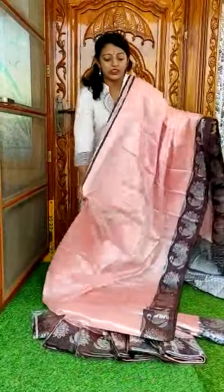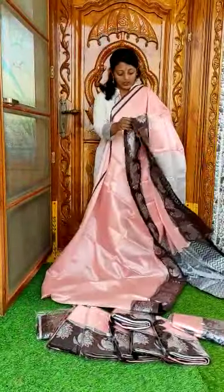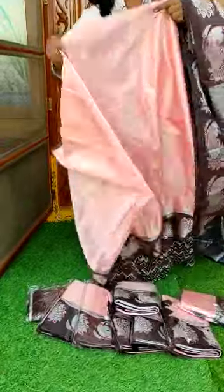We have a reasonable price. We have multiple colors available. We have a brocade weaving.